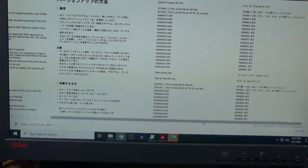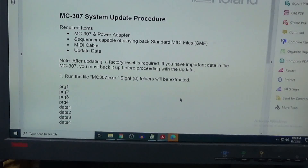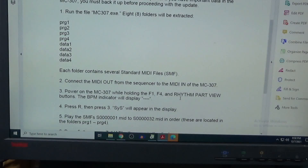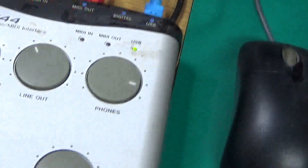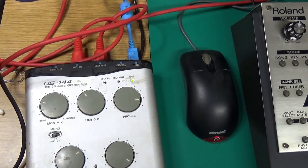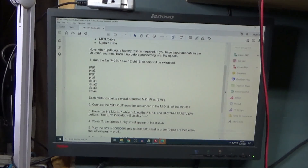This is going to load everything onto the CPU. How to do the version update — according to Roland's website it's an executable file that's going to unload all of the program and data folders. There are several system exclusive messages in each of those folders. I've got all that on the computer, hooked up with my audio interface — an old one because it's fail-safe. Use MIDI in and MIDI out, not USB dongles. I've got that connected at the back as well as the power.